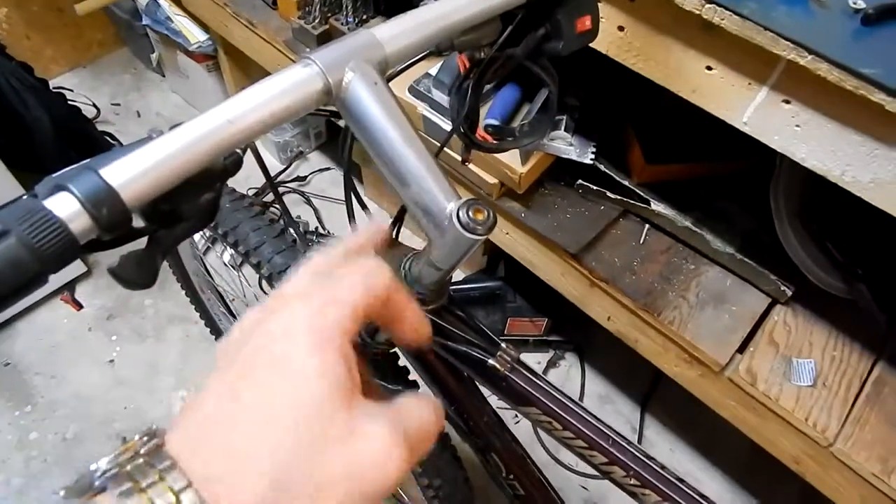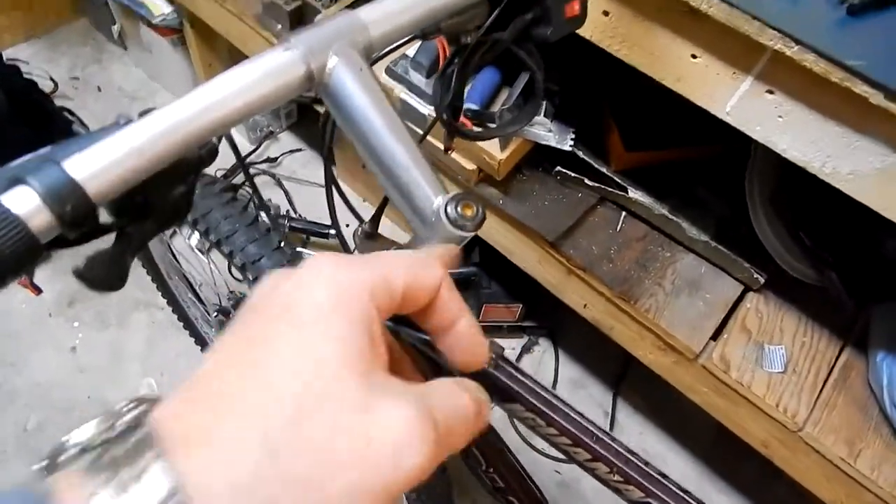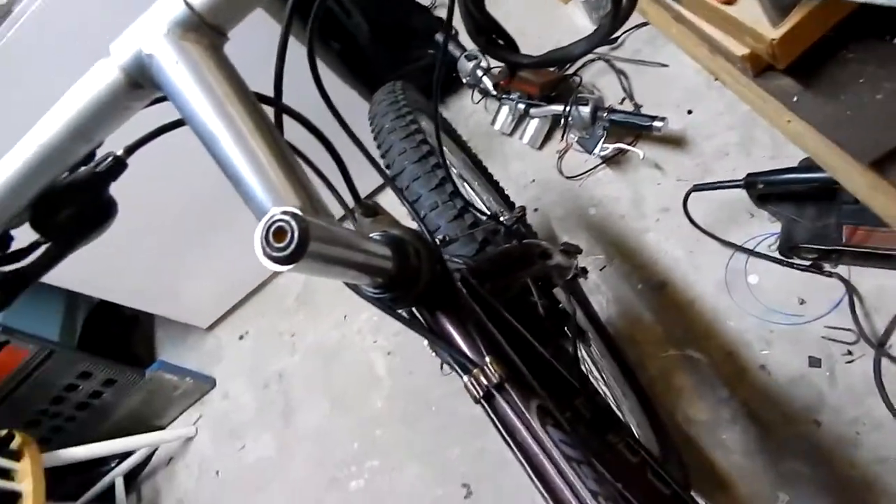Took steel wool to this stem — it was pretty rusted up. It's cleaned up pretty good.